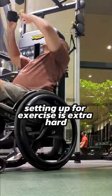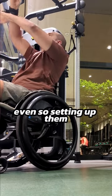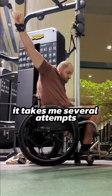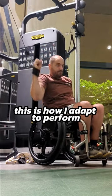As a quadriplegic, setting up for exercise is extra hard, especially with the lack of grip. Luckily, I've got these active hands to help me out. Even so, setting up and moving into position is a tricky task. As you can see here, it takes me several attempts to get into the right position so I can perform the exercise. This is how I adapt to perform.